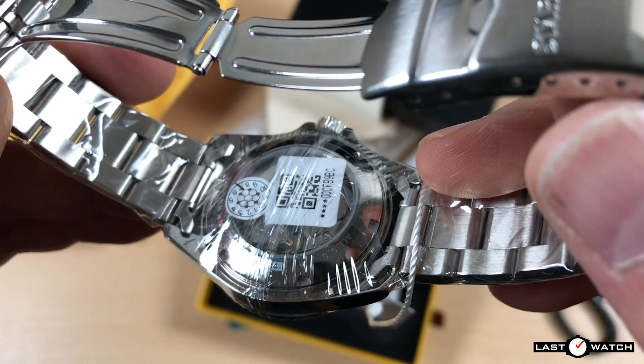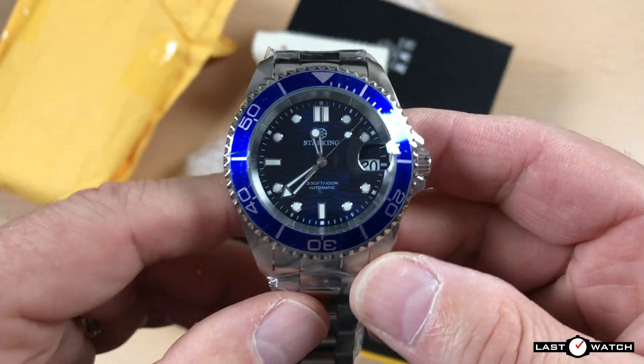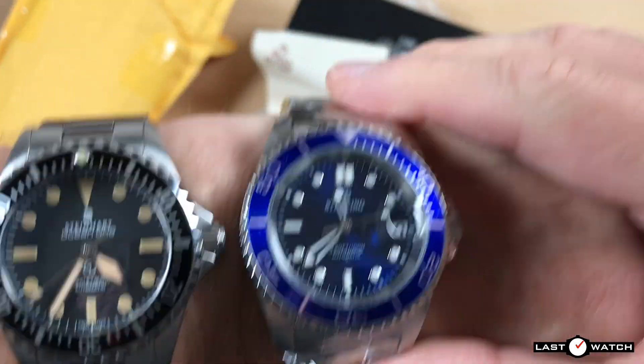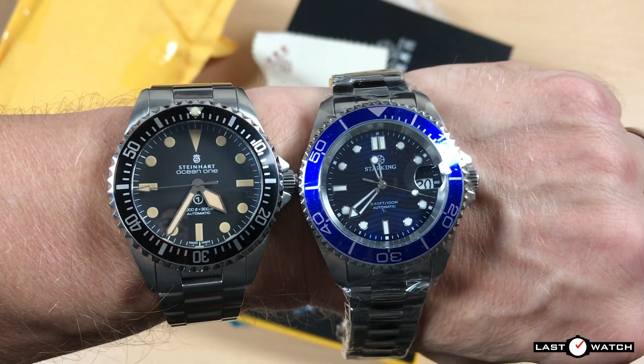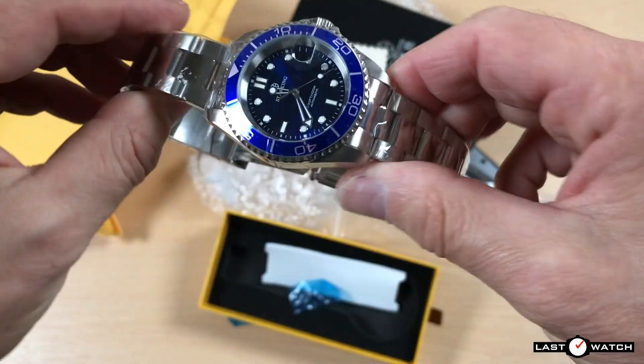The AM0284 is currently selling with a 12-month warranty for just under $74 or £59 on the official Star King store. You can pick it up in the November sale for just under $65 or £51.50. Let's take a look at the Water Ghost, starting with its specs, and see if it's worth shelling out for.